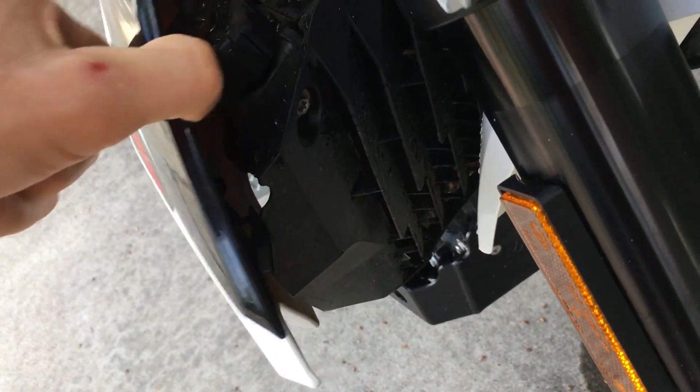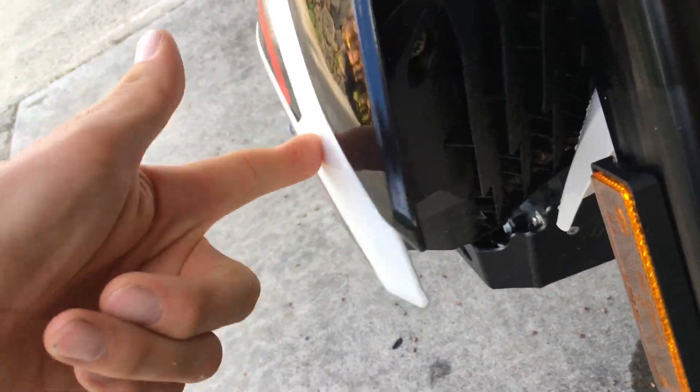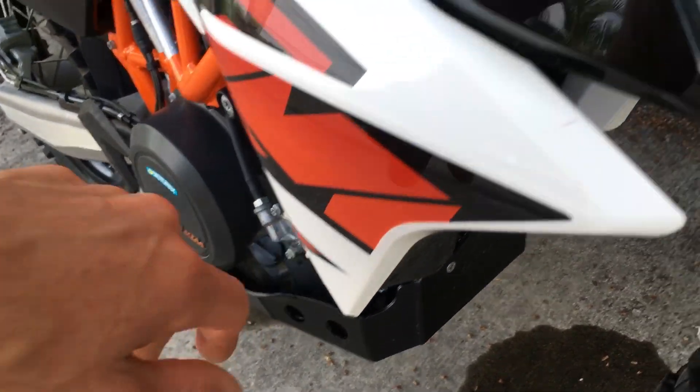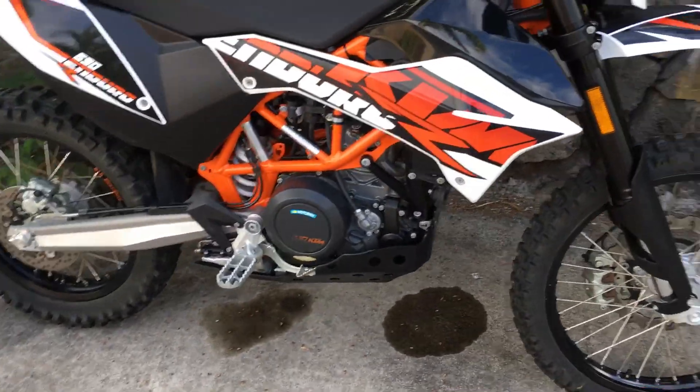Everything's working really well. The shrouds aren't fastened up at the top — I don't really know why KTM did that, there's just a little rubber bumper there. I did bend the lower bolt when I dumped it in a crash. I'm considering getting radiator guards so I don't have to buy a big expensive radiator.